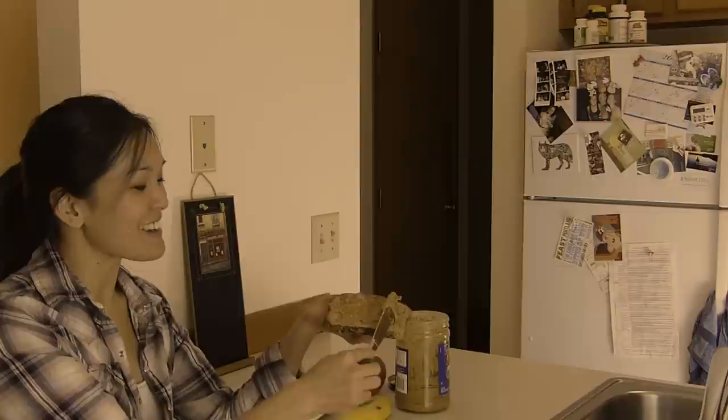But after years and years of watching my girlfriend enjoy all these amazing, delicious, and convenient snacks, I started to get jealous.